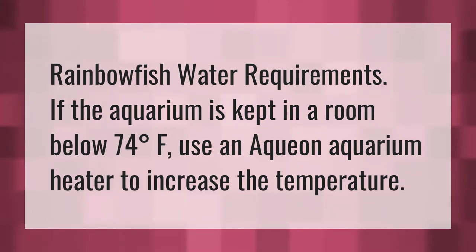Rainbow fish water requirements. If the aquarium is kept in a room below 74 degrees Fahrenheit, use an Aquion aquarium heater to increase the temperature.